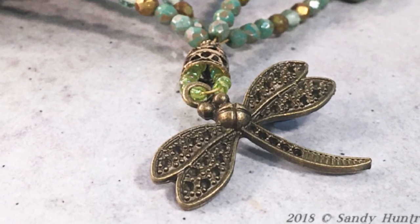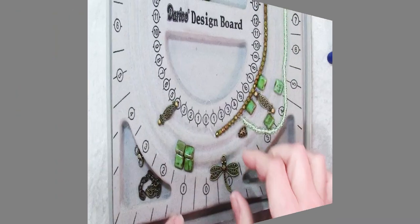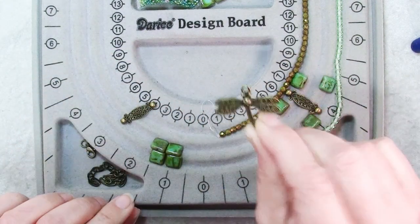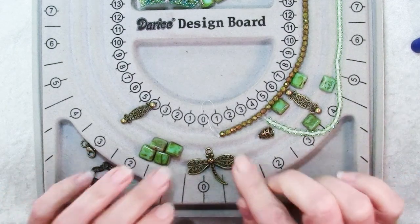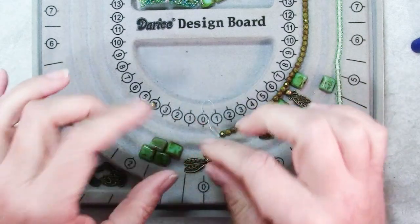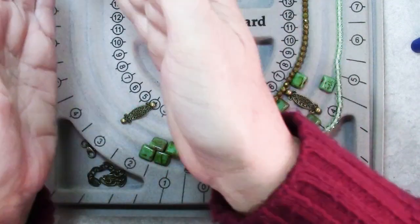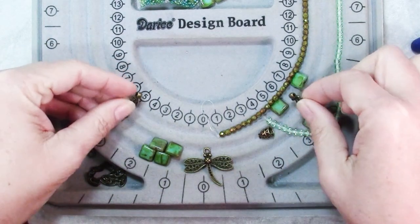Hi there, Sandy here, welcome to another jewelry making video at KeepsakeCrafts.net. So I had a fairly modest pendant for my necklace in mind here, just this cute little dragonfly charm that came from Dollar Beatbox, but what I wanted to do was make elements of the necklace that actually pointed to it, almost like an arrow, and the way I'm going to do that is by using a spacer on each side.